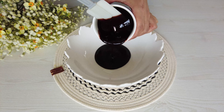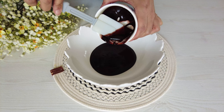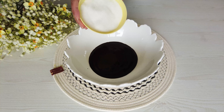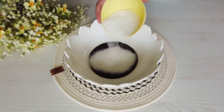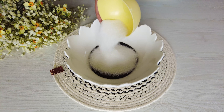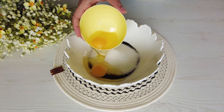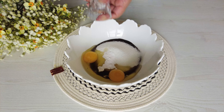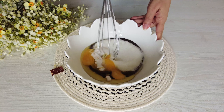75 grams of melted dark chocolate, 50 grams of melted butter, 160 grams of sugar, add 2 eggs, 1 teaspoon of vanilla. Stir well until completely mixed.